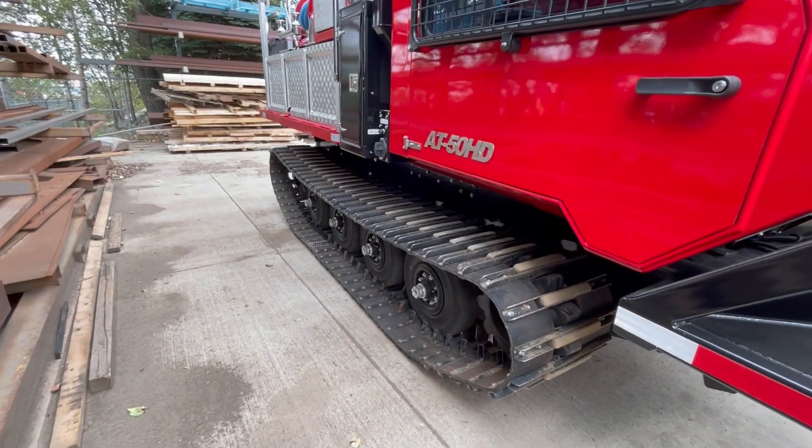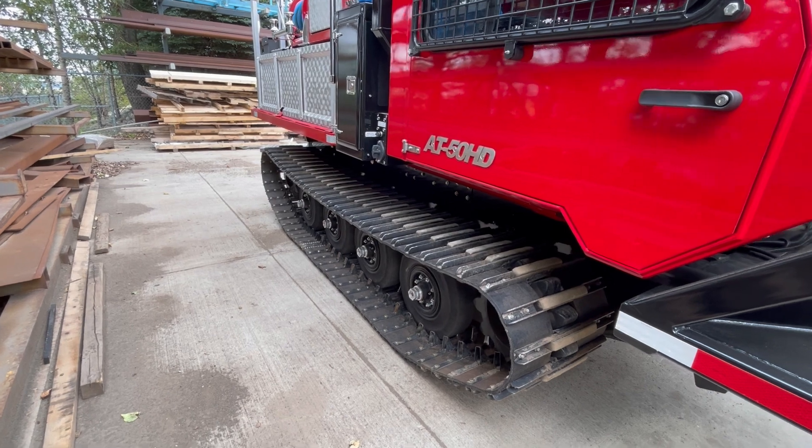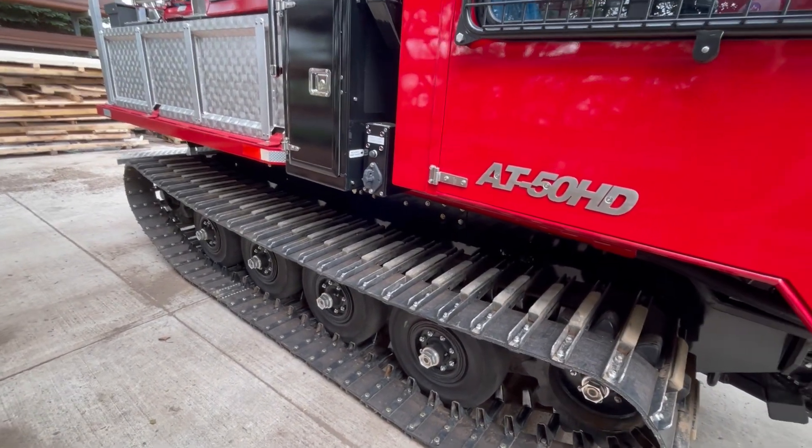The machine also has rubber road pads installed, which allows the machine to cross highways and paved surfaces without scratching them. This gives you the advantage of the steel track when you're working in rugged terrain.